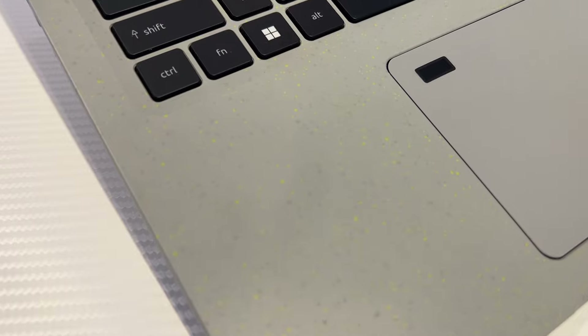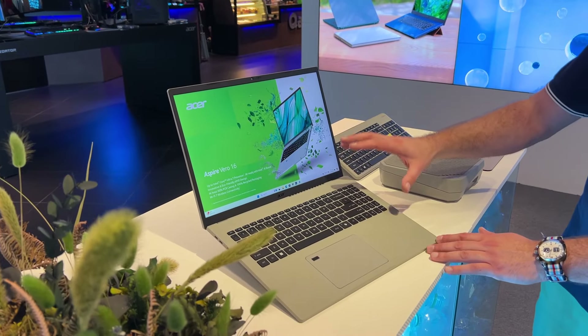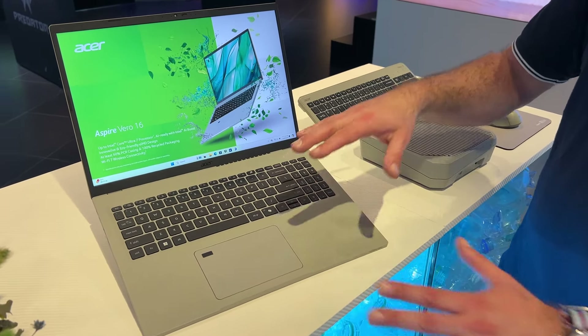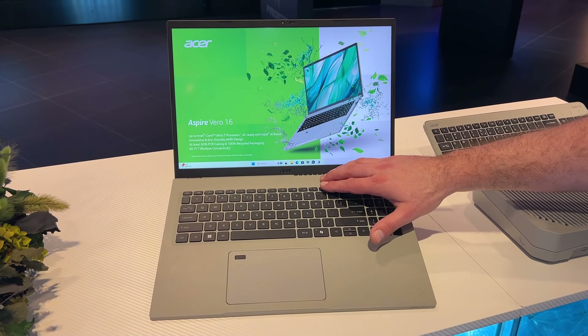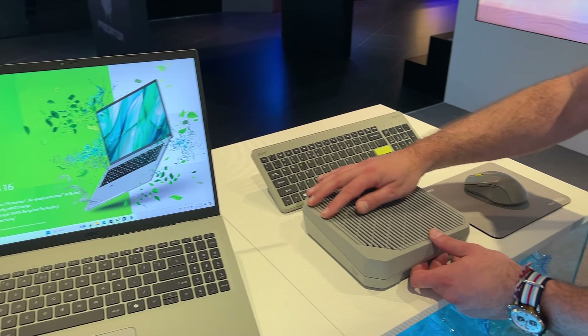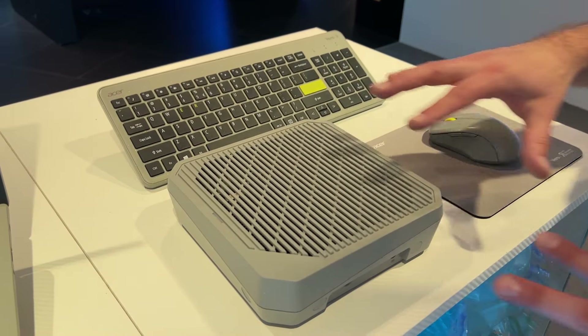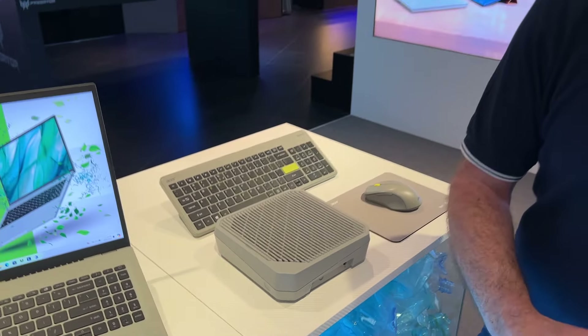On va retrouver le Wi-Fi 7 et toutes les fonctionnalités qu'on attend aujourd'hui d'un laptop. On va avoir un clavier qui va être en full size, un touchpad qui est très grand, et on va retrouver la fonction Copilot et également la fonction AcerSense. On va également avoir d'autres produits de type Vero qui vont exploiter toujours ce plastique recyclé, comme par exemple des routeurs, des claviers ou encore des souris.